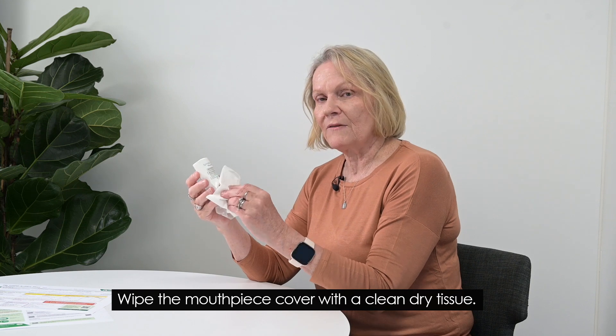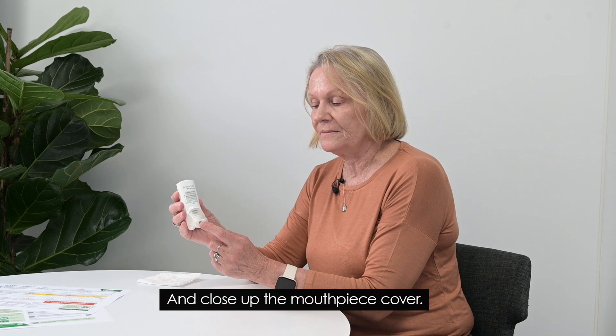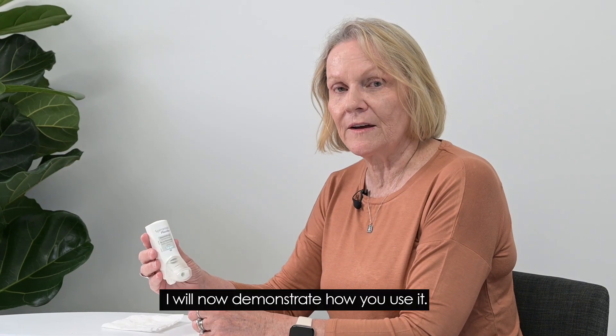Wipe the mouthpiece cover with a clean dry tissue and close up the mouthpiece cover. I'll now demonstrate how you use it.